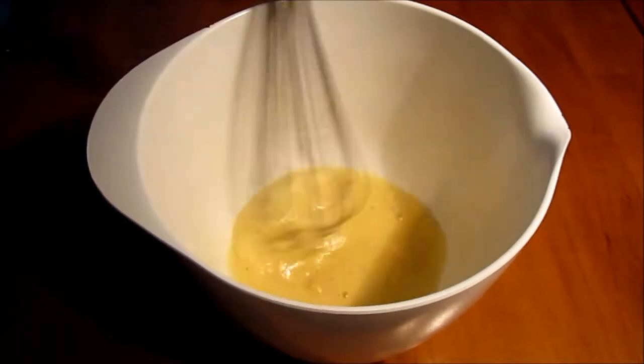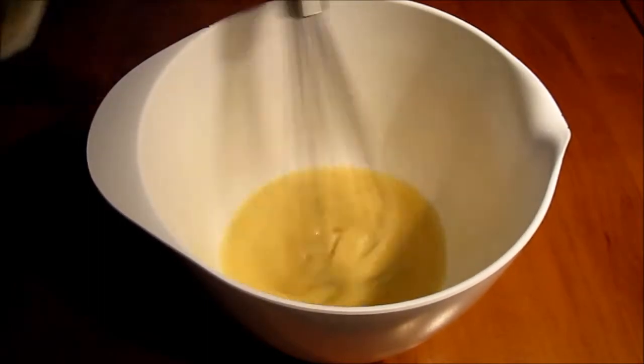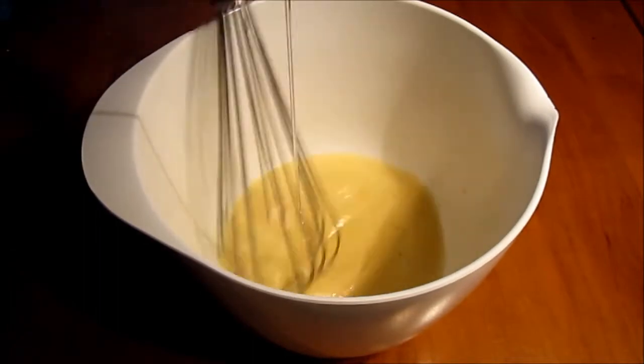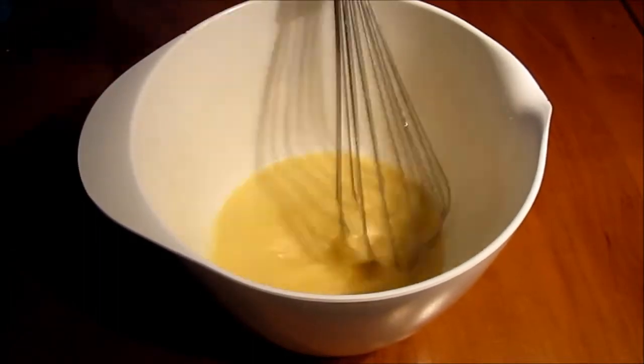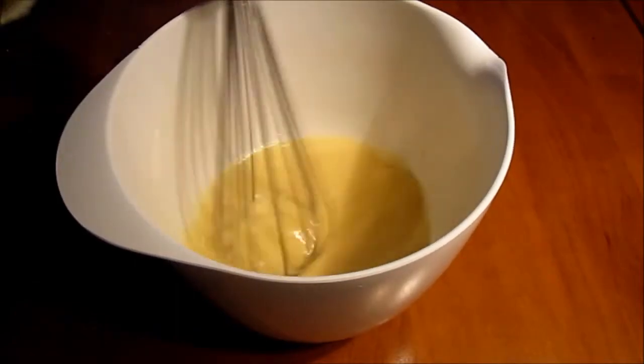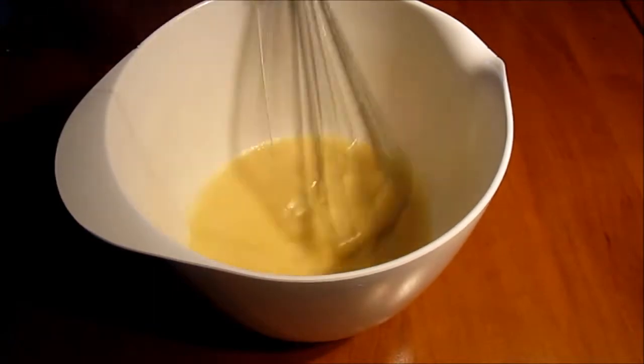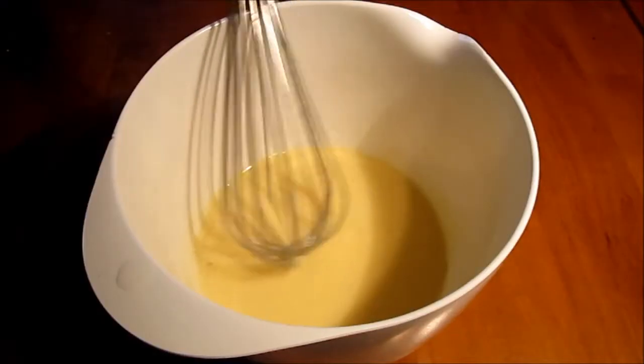We use canola oil — you can use whatever you have that is a neutral oil. Remember to pour in a very little bit in the beginning. It's very important that you make sure that the egg yolk won't separate from the oil when it is poured in. So just be very, very careful and steady at the beginning. Don't pour in too much at a time.